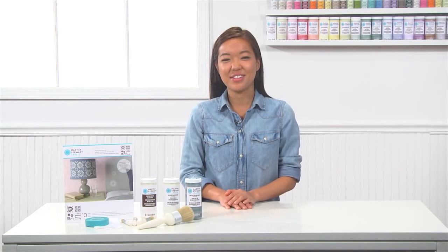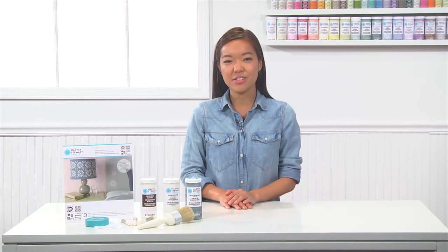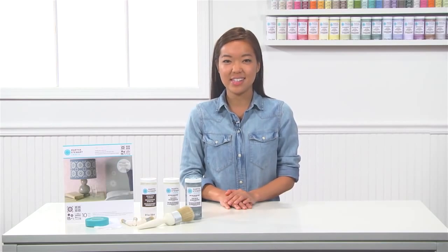Hi, I'm Tracy with Martha Stewart Crafts. Today I'm going to show you how to paint and add detailing using Martha Stewart Crafts Vintage Decor Paint and Stencils.